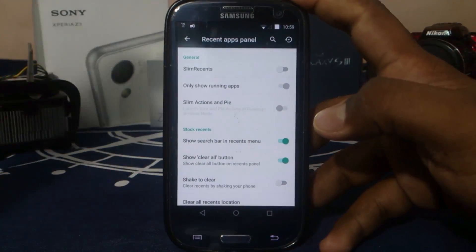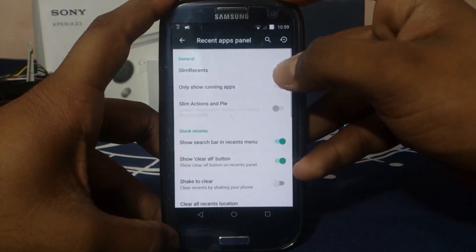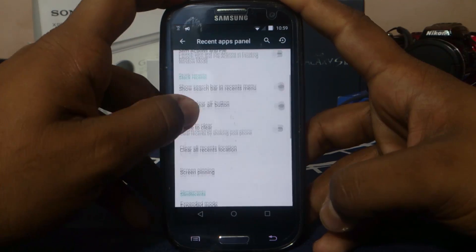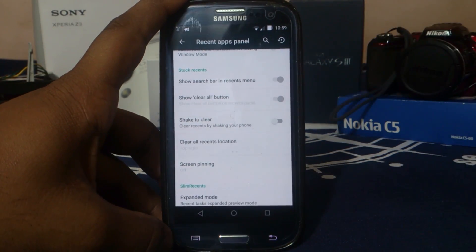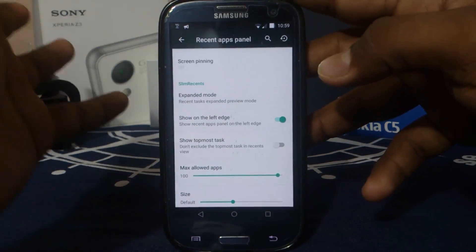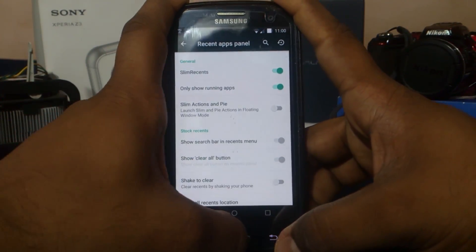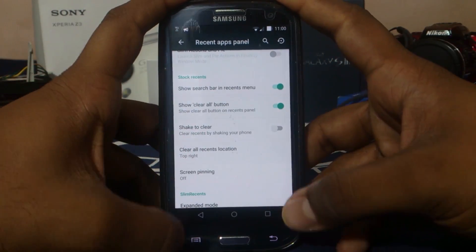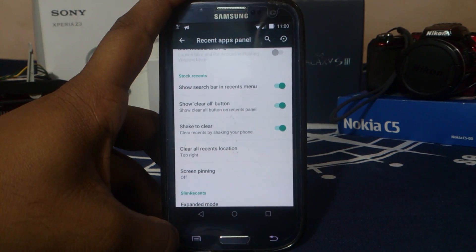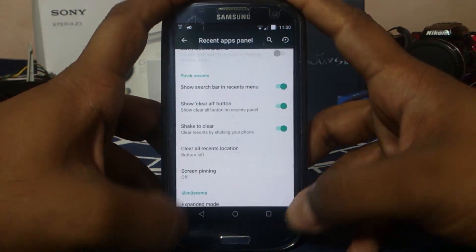In the recent app panel, you can change it from the normal AOSP style to slim style, which places it on the side. You can have it on the left or right edge, show the topmost task, and enable panel color sidebar. In the stock recent panel, you can enable shake to clear — it's more of a gimmick, but it works. One thing I noticed is that the clear all recent button interferes with the navigation bar in Tesla ROMs, both on S3 and Nexus, which is not ideal.